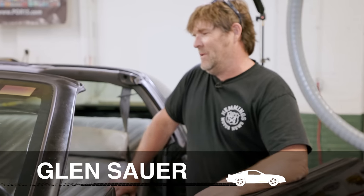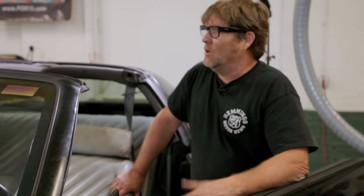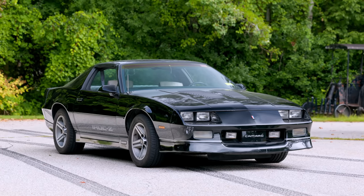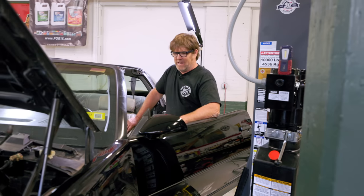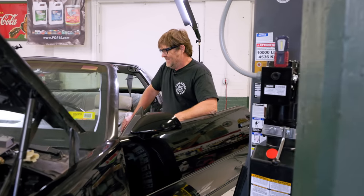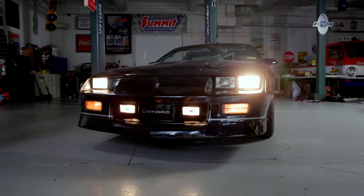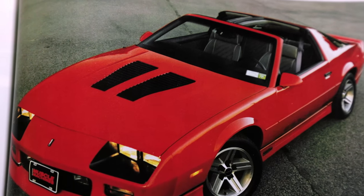I wouldn't even know what CD to put in this thing first — Aldo Nova for the first ride, then Golden Earring. I graduated in 1991 and that's what all the cool kids drove: Fox Body Mustangs, S10s, and Camaros. These are the up-and-coming hot muscle cars right now, so we're proud to offer a complete turnkey kit for these cars featuring the Tremec TKX.